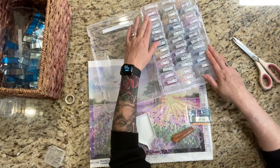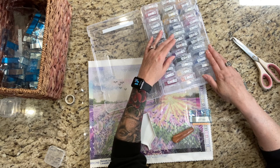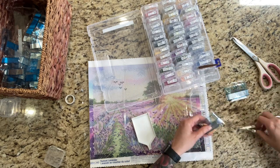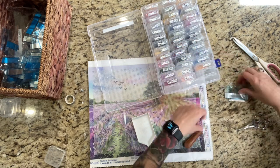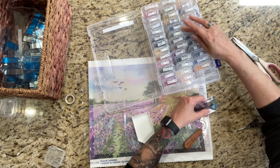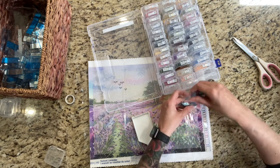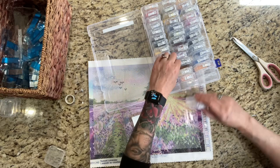A37, A38 — we're down to the wire here, people. Can you believe it? This was quite the kit-up! This has no AB drills in it. I wonder if I should embellish it — it might look cool with like sun rays, but I don't think so. I think it's fine the way it is. And just like that, we're kitted up, my friends.